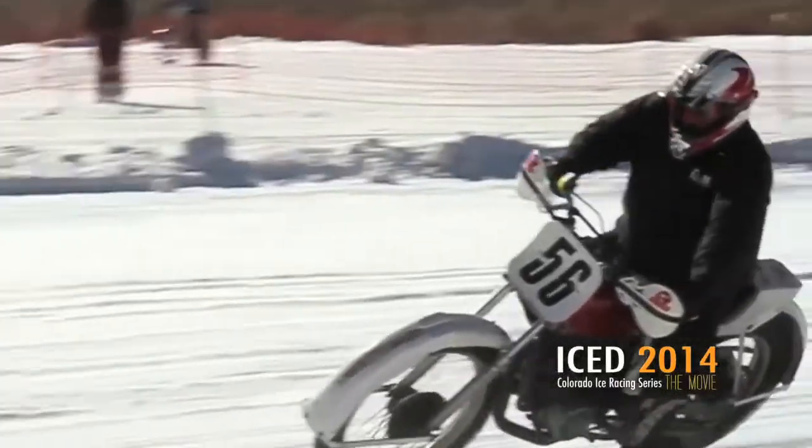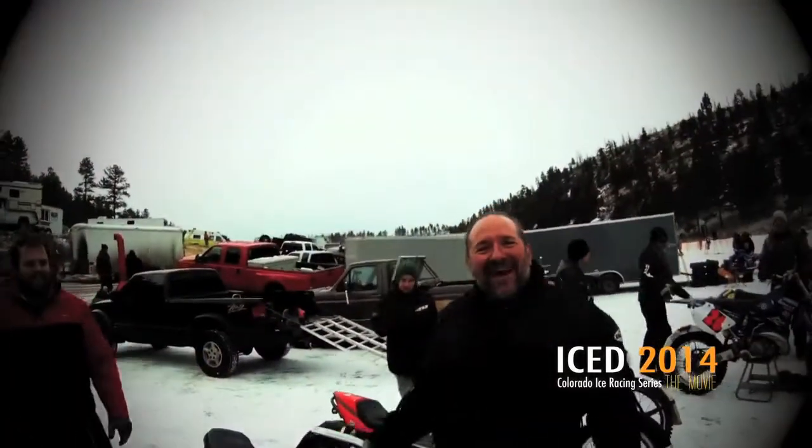I'm changing my focus to the satisfaction that I receive when somebody comes off the track, pulls their helmet off and goes, 'God, that was fun. That was so scary, it was so fun.' People that have never done this before — you know, that's what it's about.